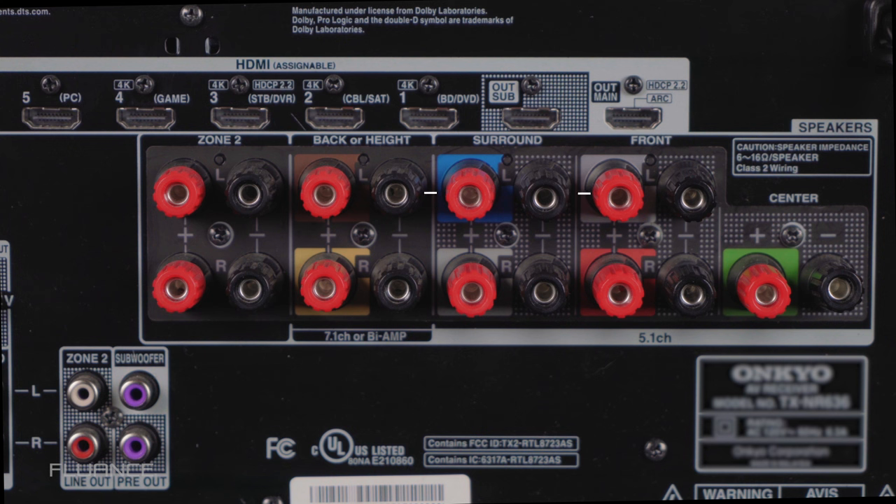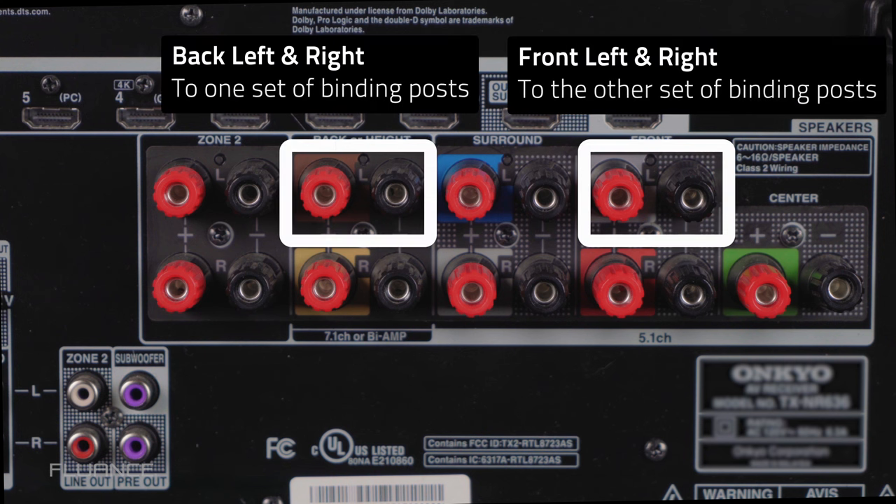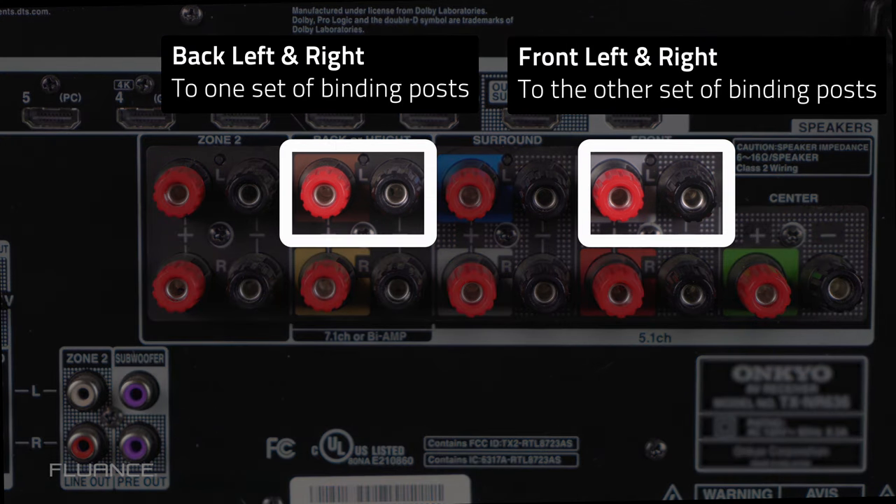To bi-amp a speaker, you will need to borrow an unused channel. For example, if you were to bi-amp your front left and front right, you will use both the front left and front right channel outputs on your receiver, as well as another set of unused channels such as the surround left or surround right. This is why it's important to consider the number of channels when buying a receiver.